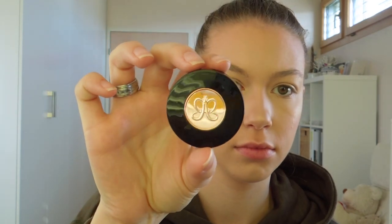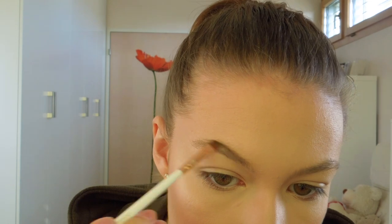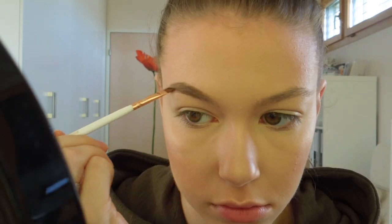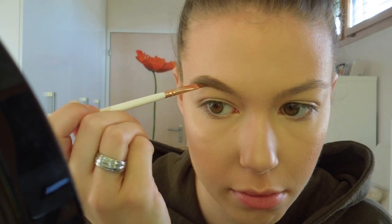Now for brows I am going to use my Anastasia Brow Powder Duo in color Soft Brown and I am going to lightly carve out my brows.